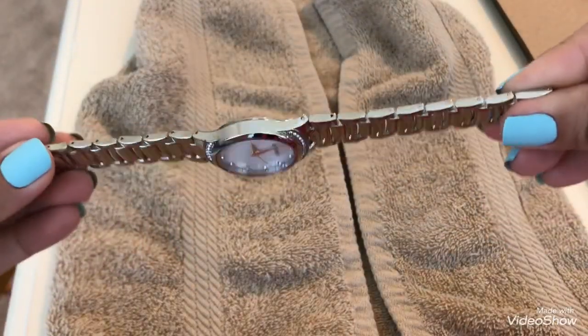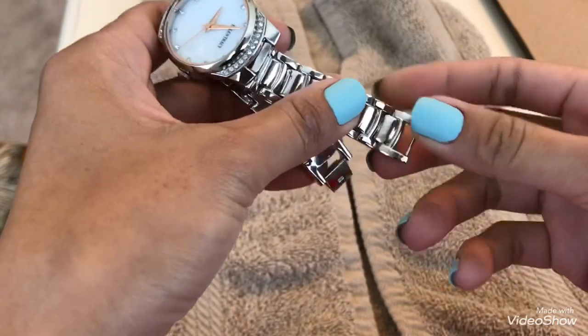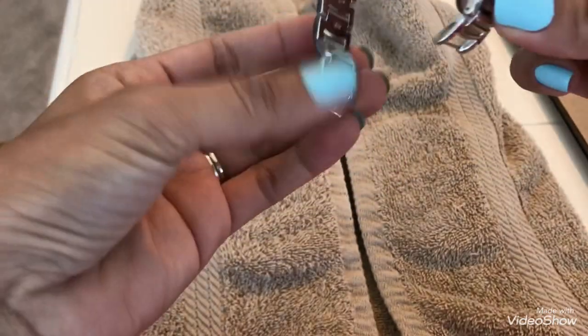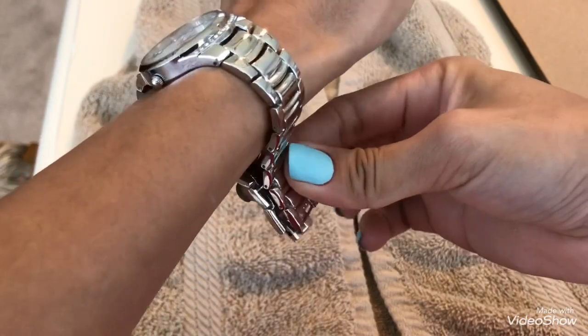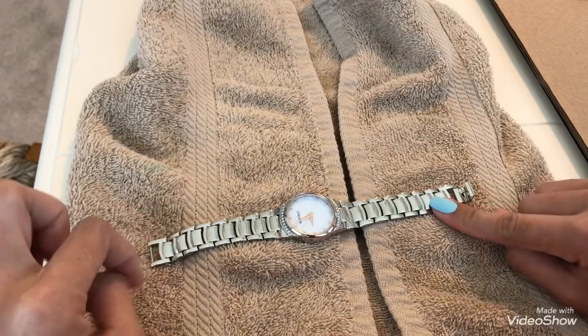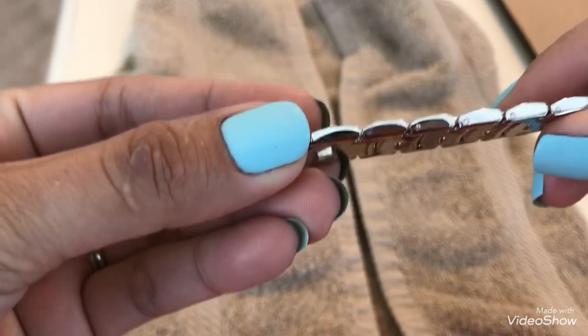When adjusting your watch, first estimate how many links you're going to remove. I've already estimated mine — I'm going to remove two on this side and one on the other side, for a total of three. I could do four but I don't want it too tight; I want it to move a little bit. It's up to you how many straps you remove.